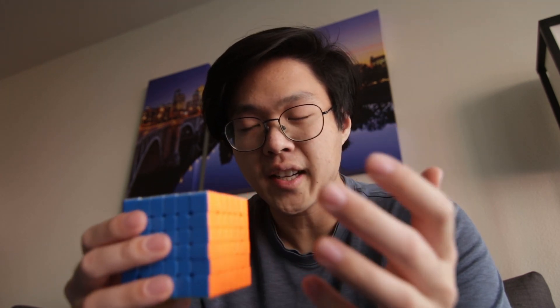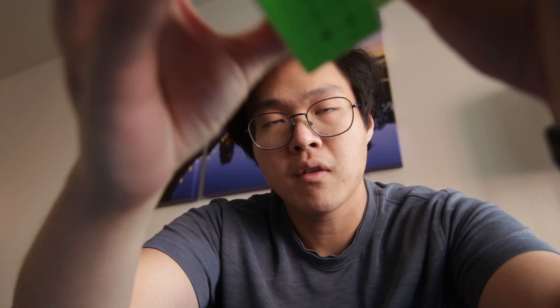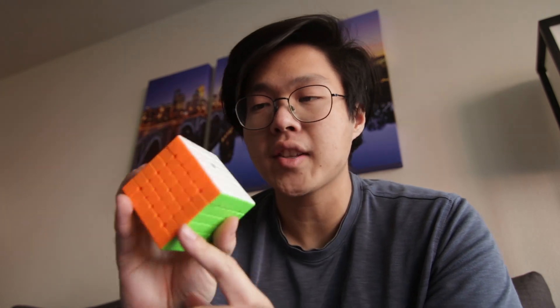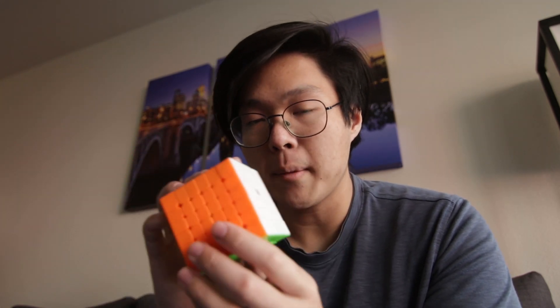One more thing — I got the X-Man Shadow V2 the other day and I noticed that all of the middle layers have this click. It sounds like loose magnets. I'm not sure if it's a loose magnet — I took apart about six of the edges and the magnets all seemed fine. If any of you have this cube or have any idea why it might be clicking, leave a comment below. I would love to hear it.